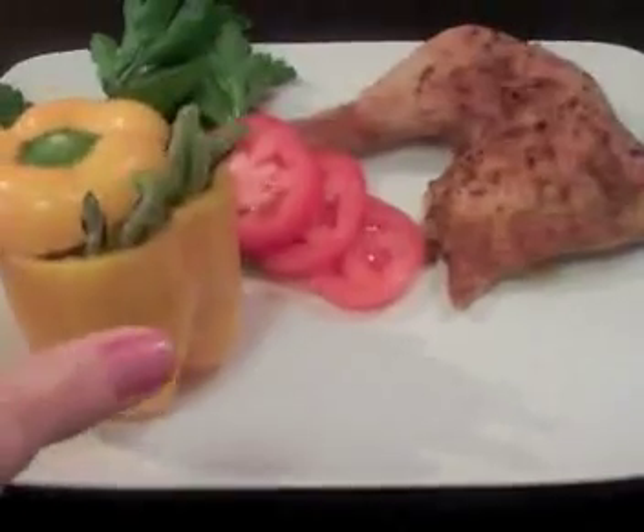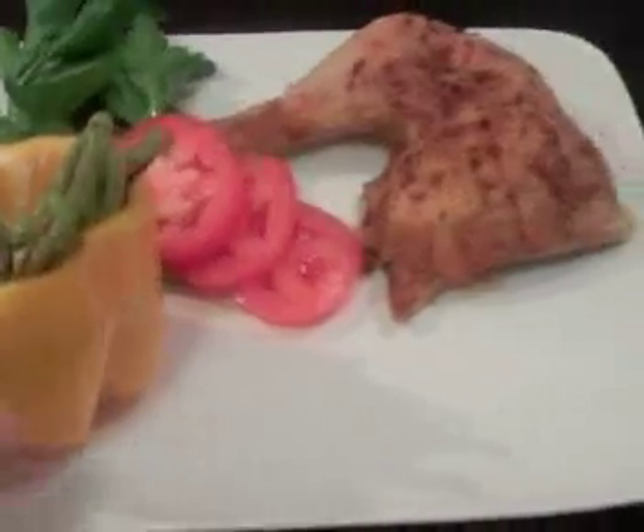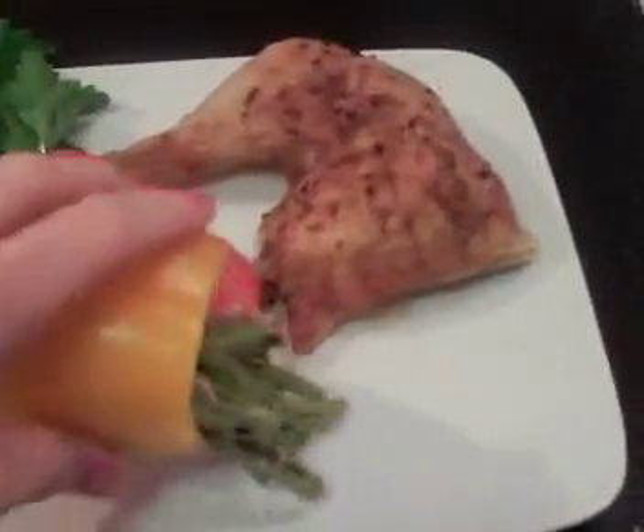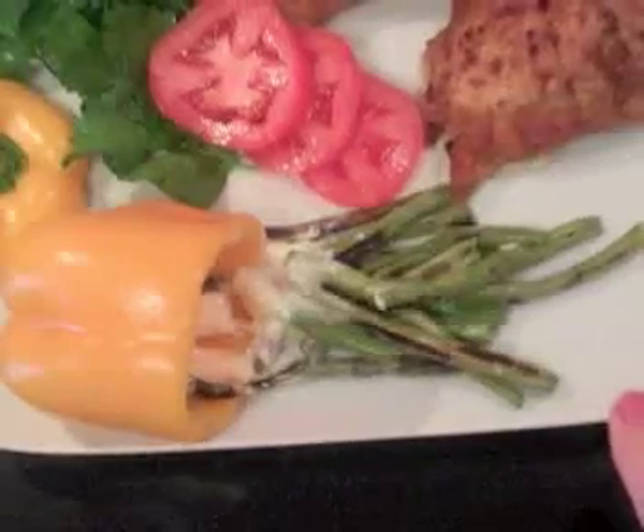Time to put it on the plate. Stand it up, put the cap on it. The person at the table being served can turn it over and the gravy will be on the green beans.